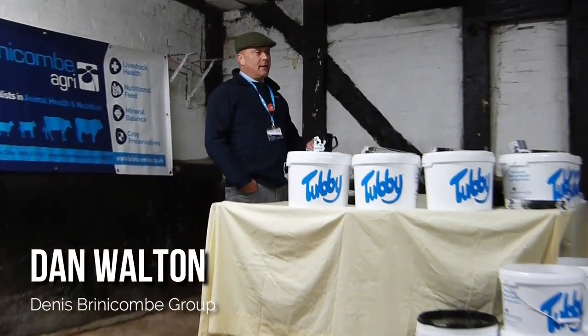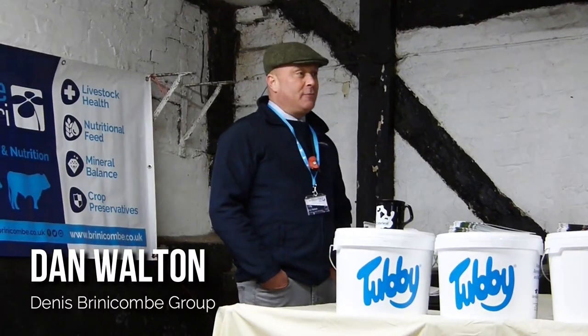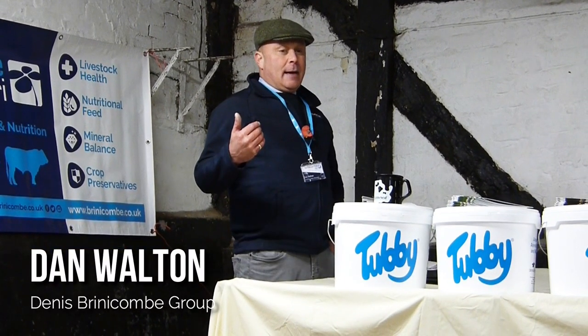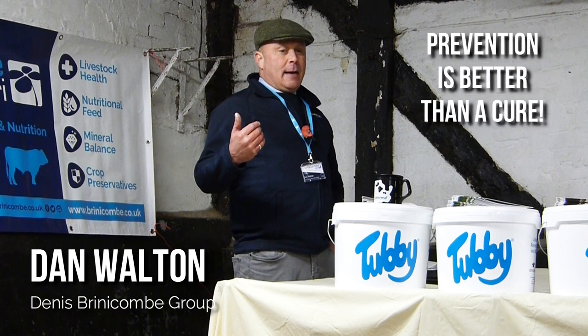Next we had a chat with Dan Walton from the Dennis Brinnikin Group, who manufacture a wide range of feed and mineral products. Dan's overall message was to try to prevent problems rather than cure them, as this is best for overall welfare and can therefore reduce costs. This topic is of course a very broad one, but I'll highlight a few of Dan's top tips for keeping your cattle healthy.